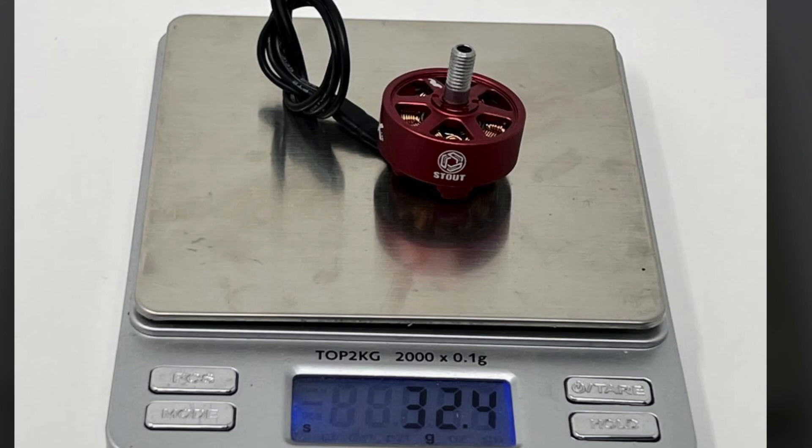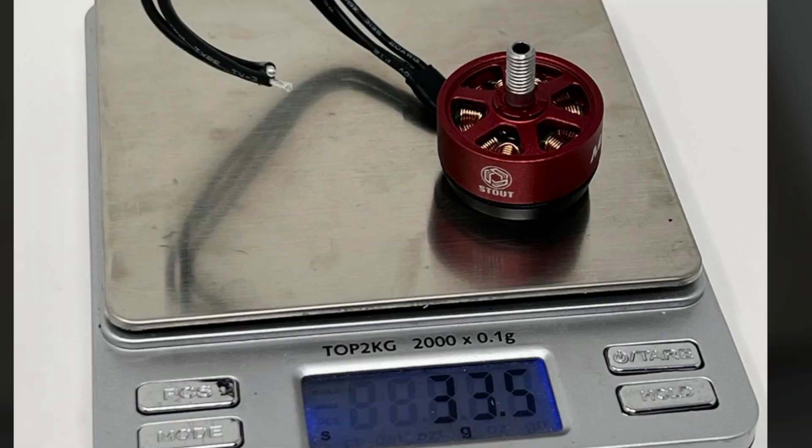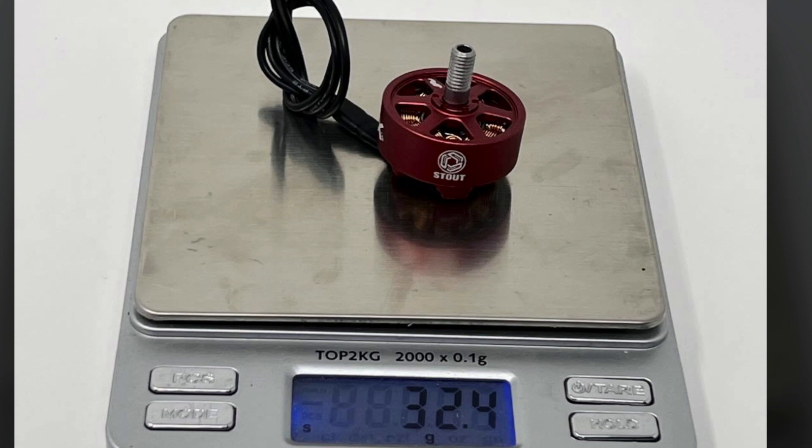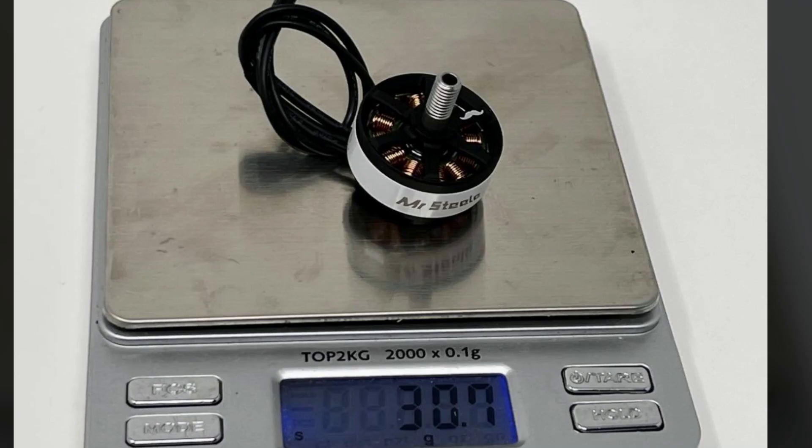Here's the red motor with all configurations shown. Heaviest setup — full wires and big pants — is 34.4 grams. With low profile pants it's 33.5 grams. Naked with full wires it's 32.4 grams, and cutting the wire brings that down about 2 more grams. So with the low profile pants and trimmed wire you're at about 31.5 grams, and with the big pants and trimmed wire you're around 32 grams.